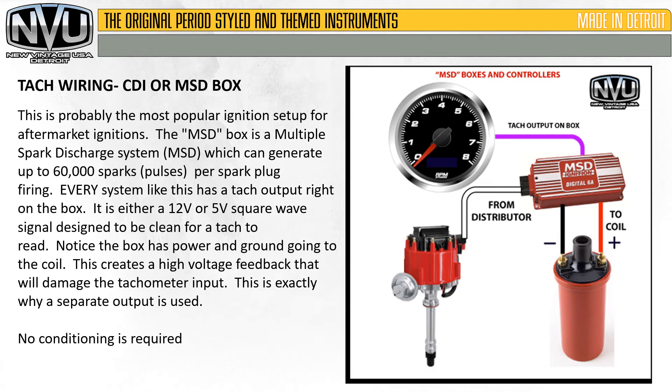The CDI or MSD box is commonly called the most popular ignition system setup for aftermarket ignitions. The MSD box is a multiple spark discharge system which can generate up to 60,000 sparks or pulses per spark plug firing. Every system like this has a tach output right on the box — it's either a 12 volt or 5 volt square wave signal designed to be clean for a tach to read. The box has power and ground going to the coil, which creates a high voltage feedback that will damage the tachometer input — this is exactly why a separate output is used. No conditioning is required. All of these boxes have either a terminal, plug, or something coming off the side with a tach output on it.